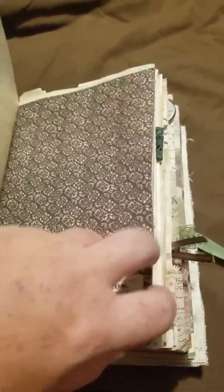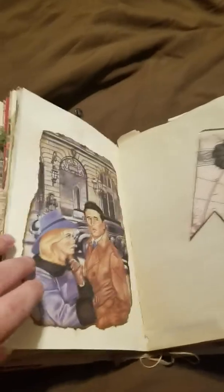Tissue paper, and this is another one of those 3D little pieces. Another piece from a Reader's Digest.